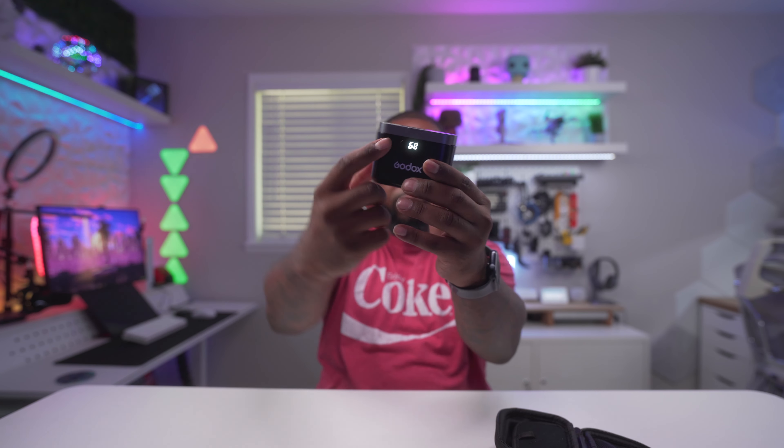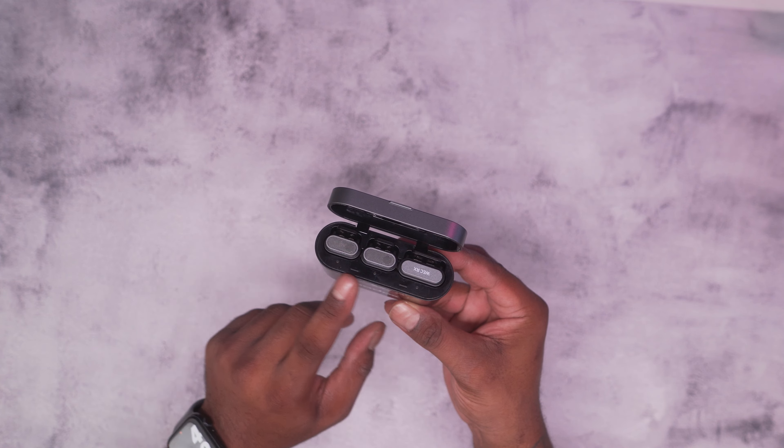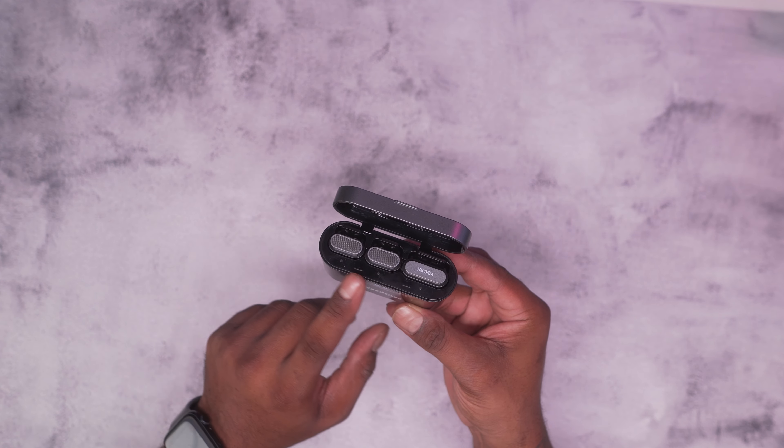Next you have your charging case with a USB-C charging port at the bottom and a reset button. When you lift the case up, the front LCD displays how much battery life is left. When you charge the case to 100%, it can recharge the batteries of all units inside up to two to three times. Each receiver and transmitter lasts up to eight hours, giving you up to 24 hours of use time before recharging the case.